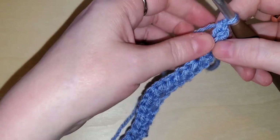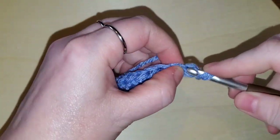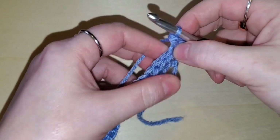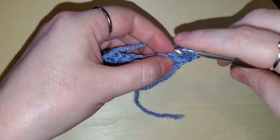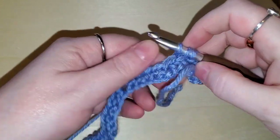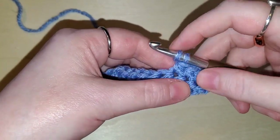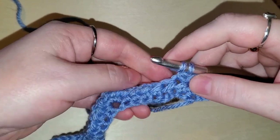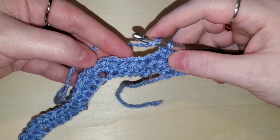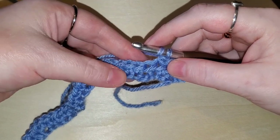We're going to do two half double crochets into this first stitch: one and two. Then we repeat exactly the same — four half double crochets, then we're at the skip point. Skip these two stitches and go into the third one. If it's easier for you, count from the peak of the valley or the mountain. The peak needs three, so count one, two, three, four that way — you know exactly where to put in your first half double crochet after the skip.